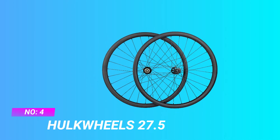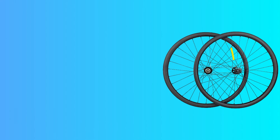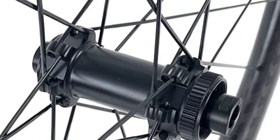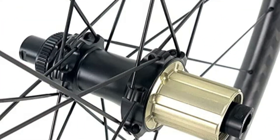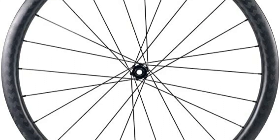Hulk Wheels 27.5 Aero Aluminum Wheel Set. Hubs: Novatec D791 SBB15 front hub weight 150 grams, rear hub D792 SBB12 weight 280 grams. OLD front 15x110mm rear 12x148mm boost. Compatible with 6-bolt disc brake.